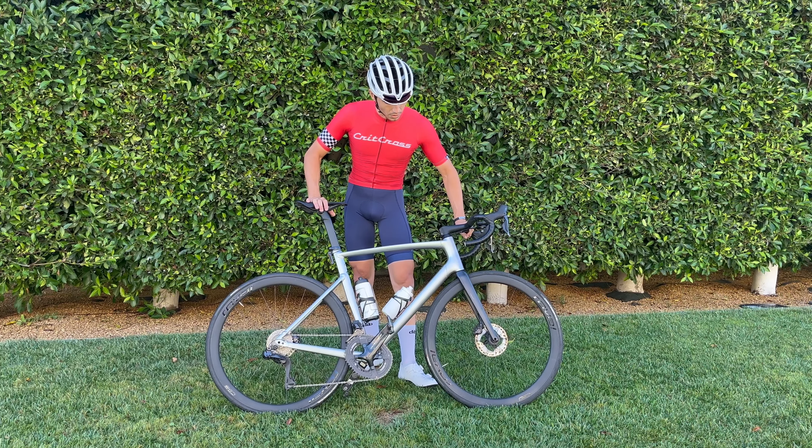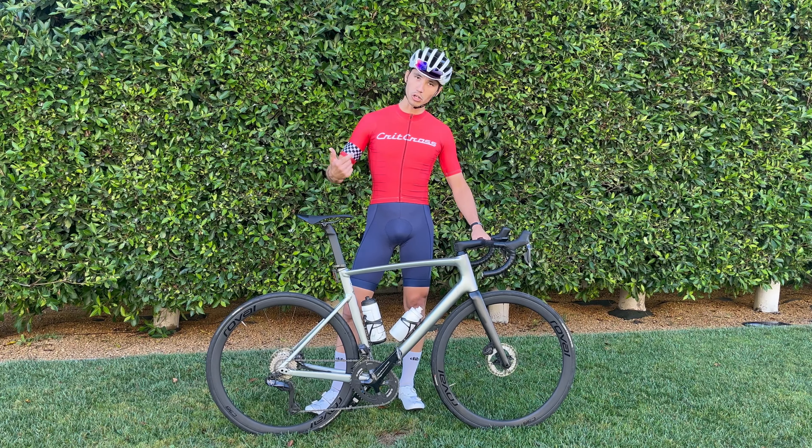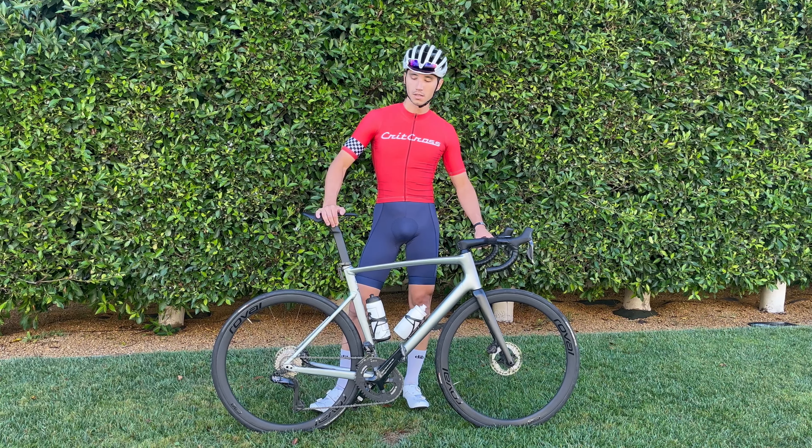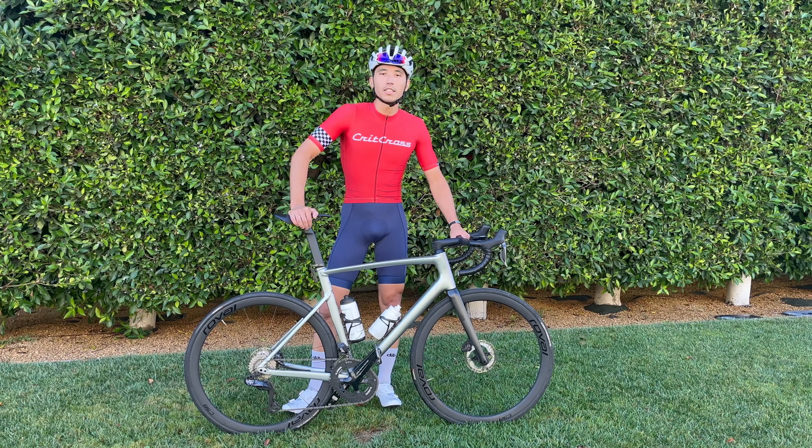I've been very happy with it so far. No complaints. Check out Dibsports.com. Also shout out to quickcross.com if you're in Southern California. If you have any questions, shoot them in the comments — I'll be sure to respond. Stay safe out there.